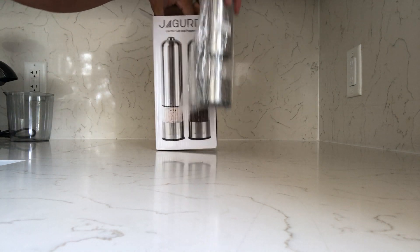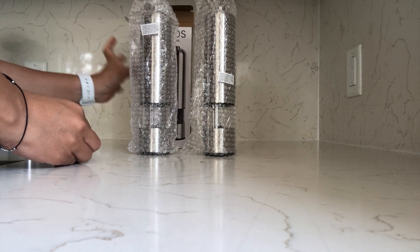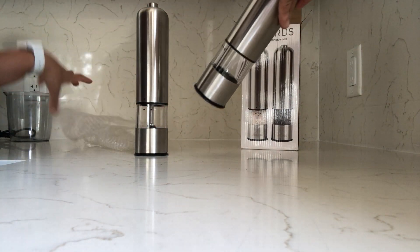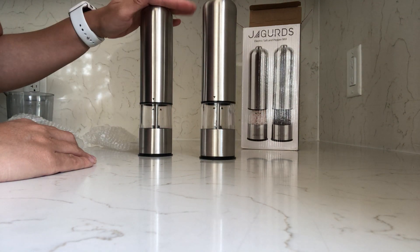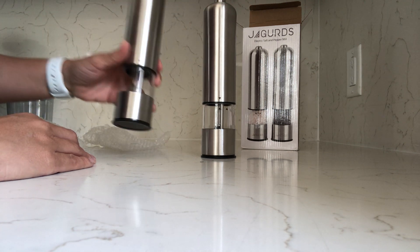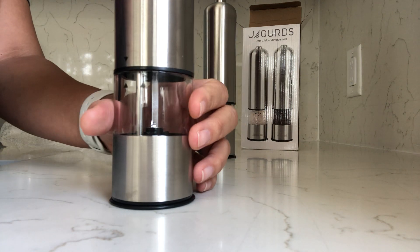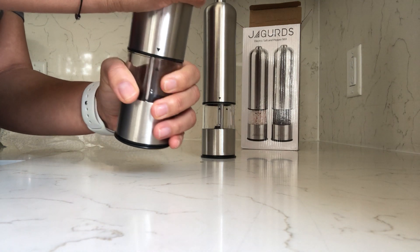It comes nicely packed and bubble wrapped. I read the box and it says I need four double-A batteries for each pepper mill or salt and pepper mill. There are lines or arrows on the mill to show you where exactly you're supposed to twist or untwist it.